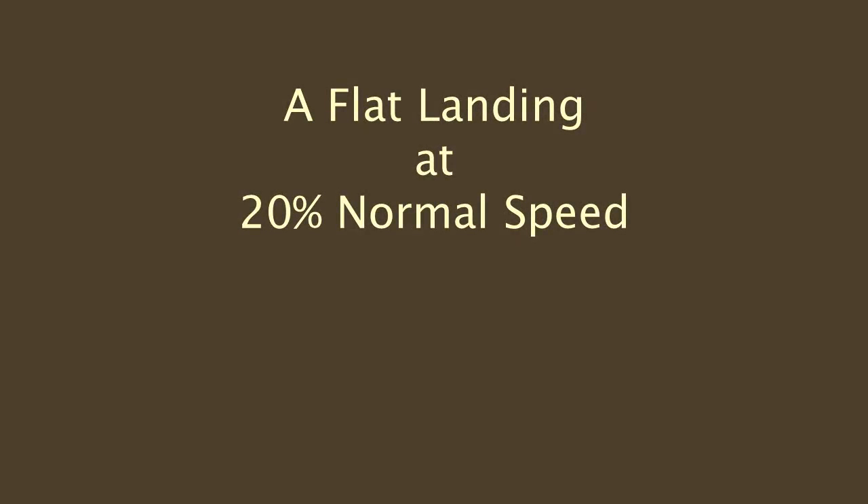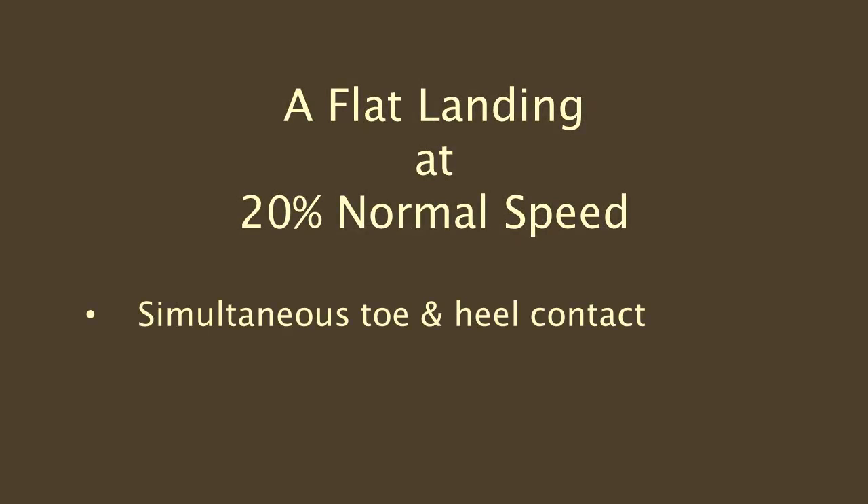The flat landing is characterized by simultaneous toe and heel contact with no discernible coffin joint rotation, although you will see some expansion of the hoof as it comes under load.